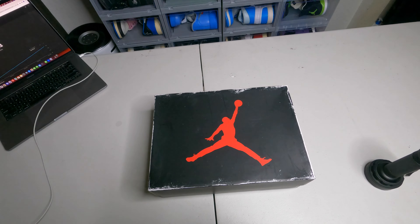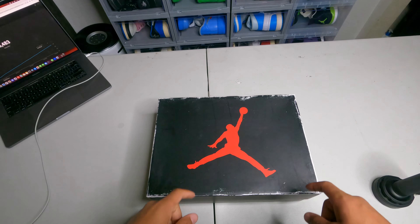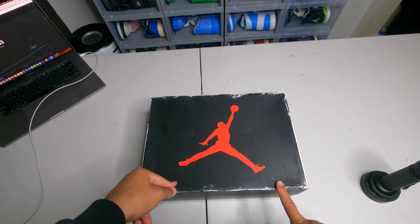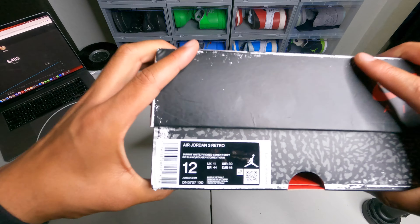First things first, the seller for the shoe will be in the description and the discount code is there too, since people always ask me where I get them. So hit them up — let's look at the shoe.